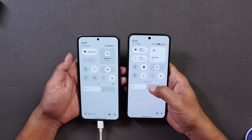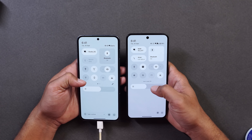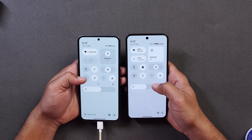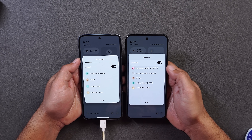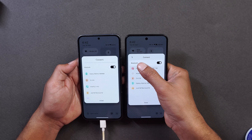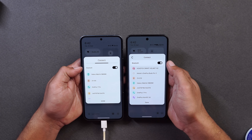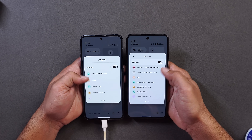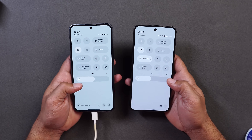Another change in the control center: whenever you tap on any tile, you'll now see the tile's label text towards the bottom side, which wasn't the case previously. For example, tapping Auto Rotate shows 'Auto Rotate Off,' and tapping again shows 'Auto Rotate On.' Tapping on the Bluetooth tile, it's completely redesigned — the search bar now has a small circle on the left indicating searching, and the Bluetooth on/off states have a proper differentiation compared to before.